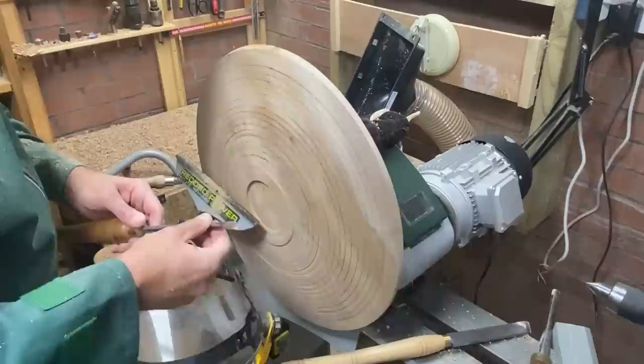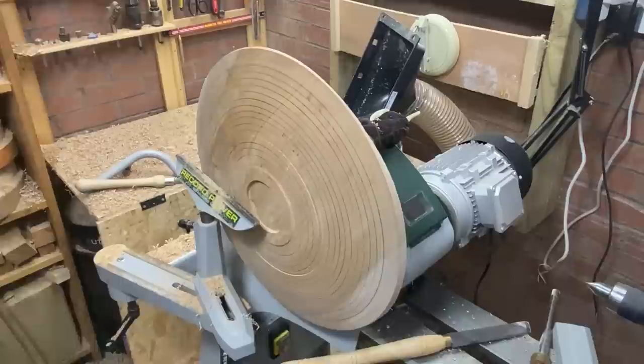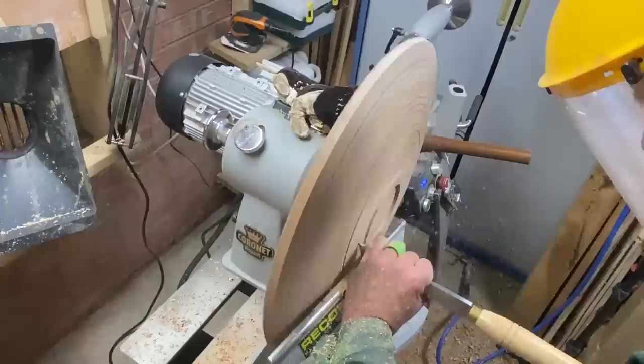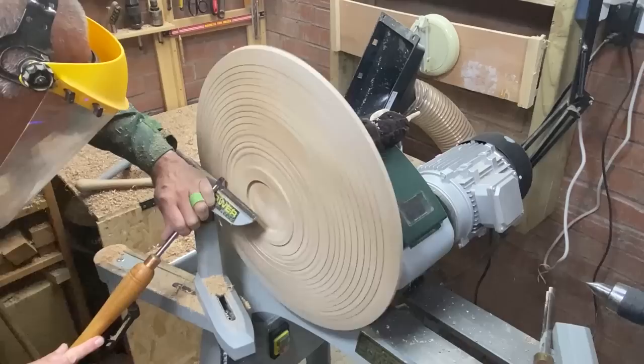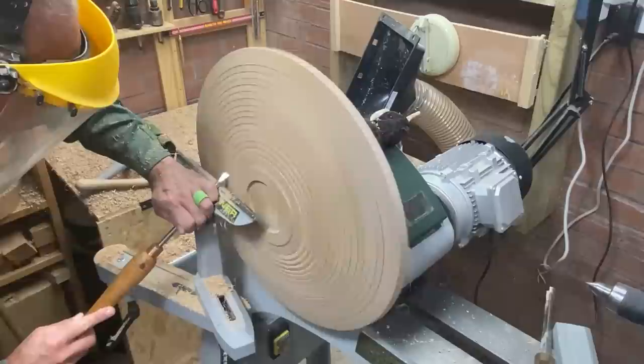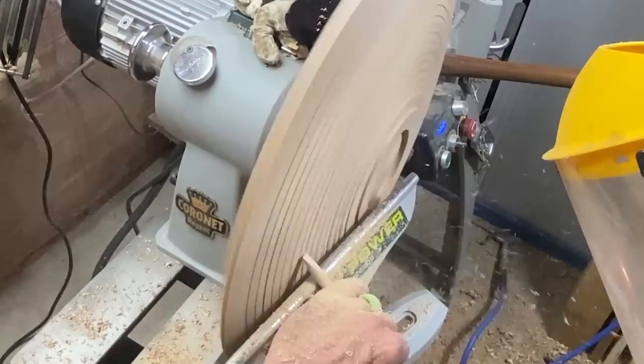Yay, did it! That's the tool — a little small round skew. Okay right, I'm going to cut all the rest of these lines in and then start beading. Yeah, let's go.